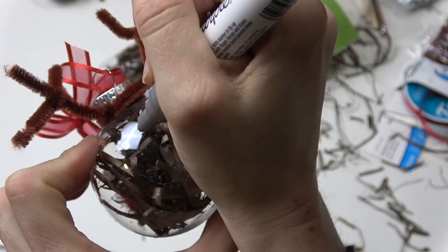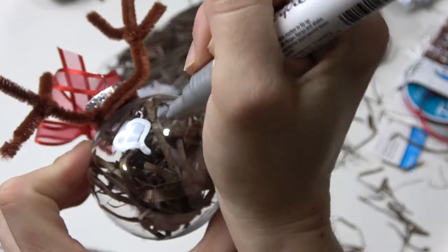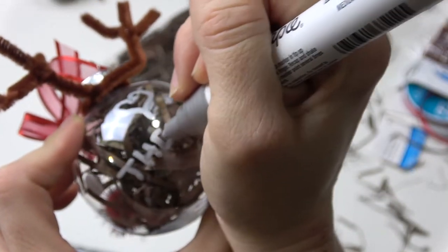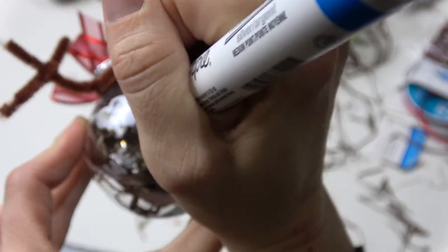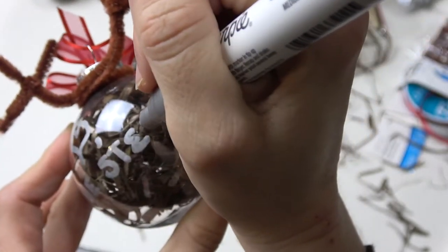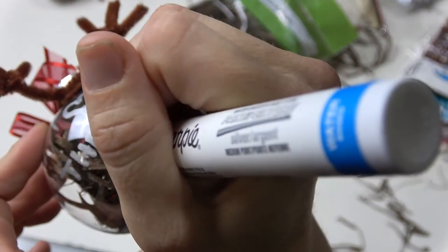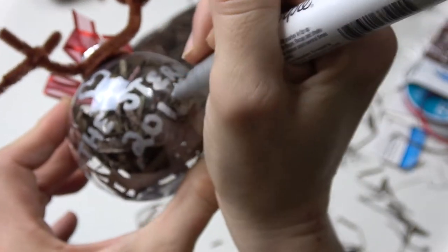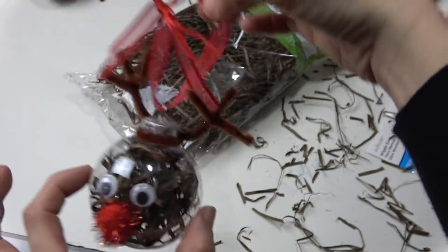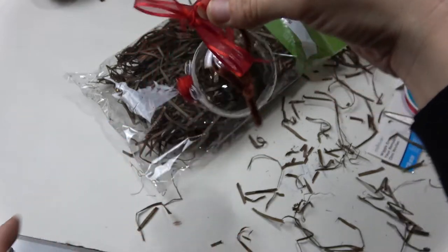If you wanted to write on the bulb, I'm using a Sharpie paint marker. I would probably get a thinner one, but it definitely did the job. I just wrote on there a heart with our last name and I've also put the date. So this is another option if you didn't want to print anything out and stuff it down inside. These are really great gifts for teachers or people that influence your children's lives.